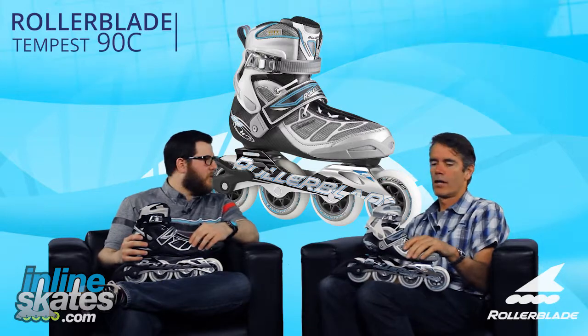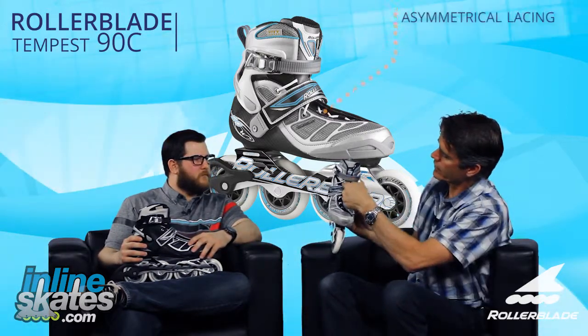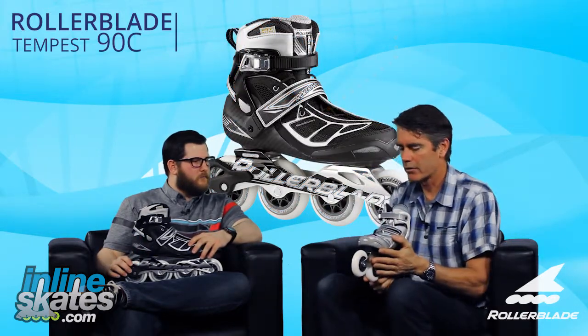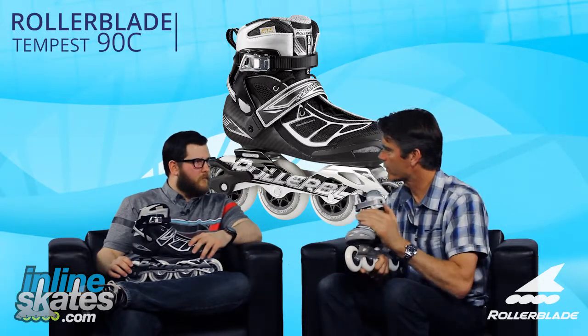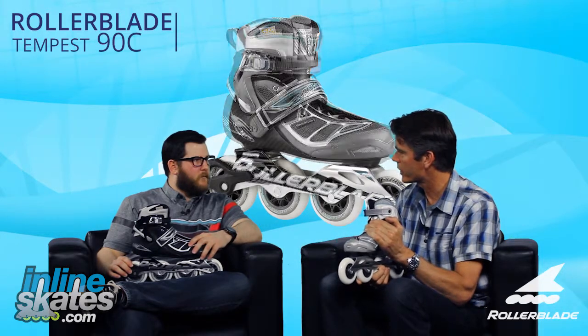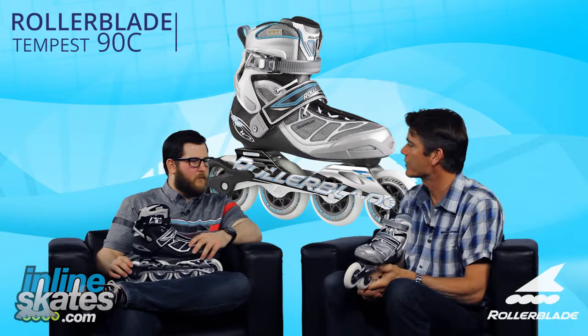What about the fit of the boot? It has an asymmetric lacing system. Skating is a lateral sport — we're pushing off to the side. By having the lacing to the outside like that, we have more strength to the inner vamp of the liner and the shell of the skate, giving you more power and basically transmitting energy better.